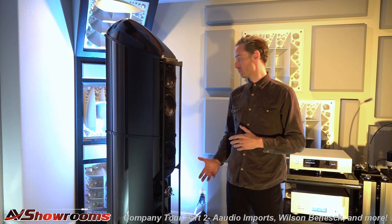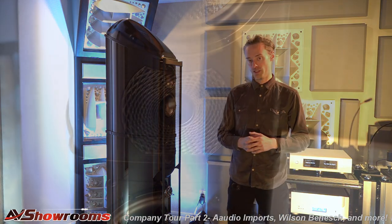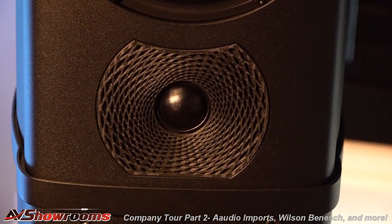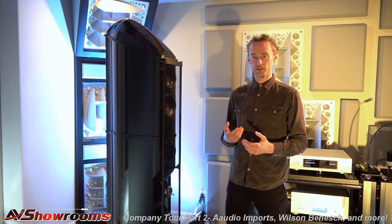So you have the isobaric, which is our low frequency woofer, and you have the mid-range. The final thing to touch upon is our tweeter. In this we call it the Fibonacci tweeter — it is our latest tweeter design. Just like the previous generation, the semi-sphere, it's a hybrid dome technology.